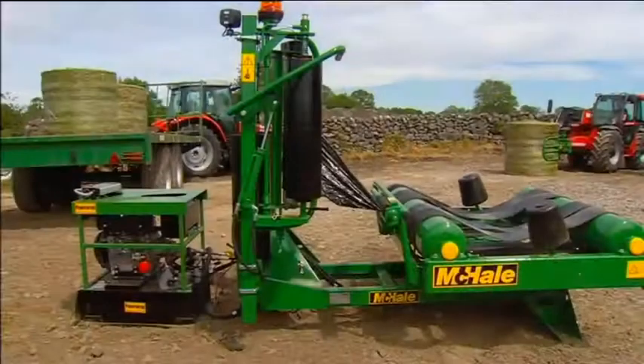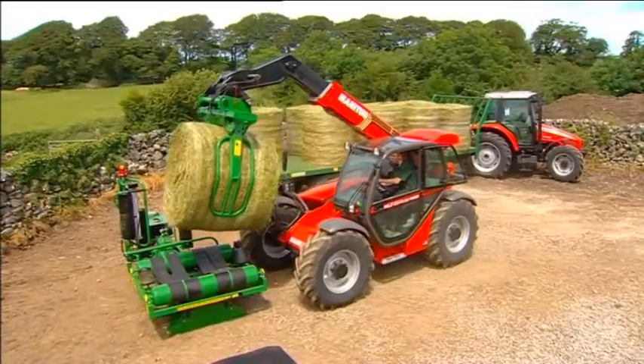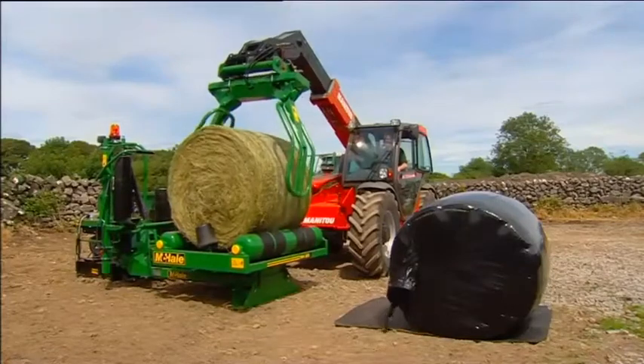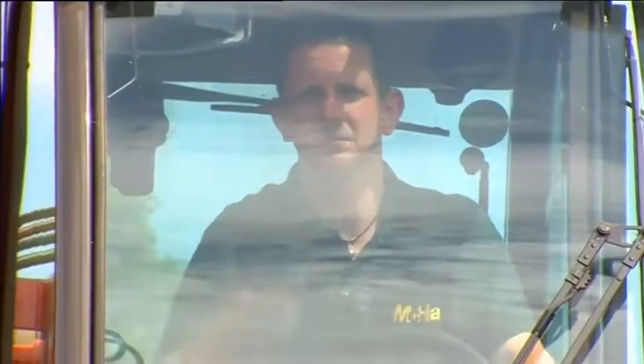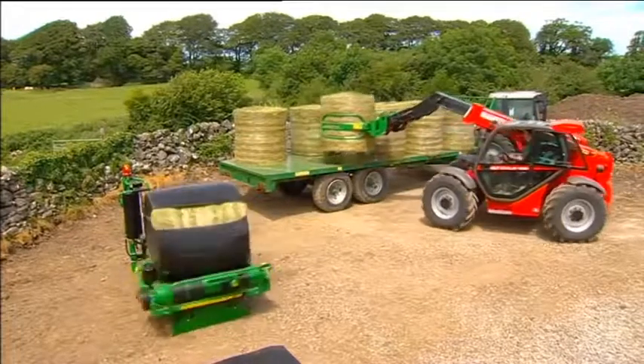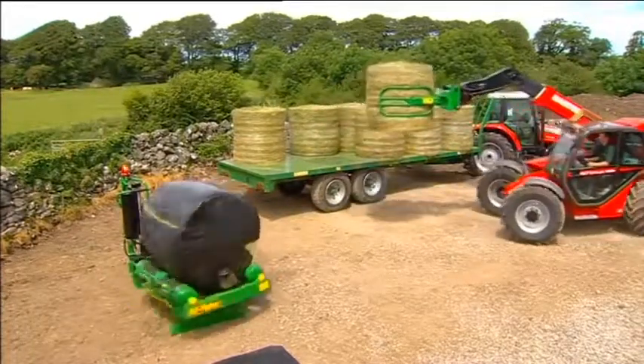The linkage models tend to be popular with farmers. They place the wrapper in the stacking area and bring the bales to be wrapped at a fixed site. The bale is loaded on the wrapping table and the operator starts the cycle by remote control. As the bale is being wrapped, the operator can collect an unwrapped bale and have it ready to be loaded.